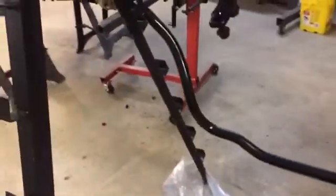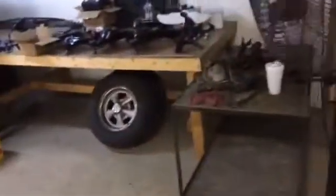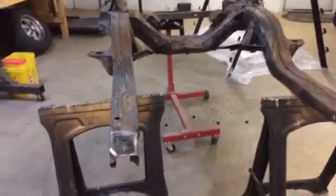The sway bar has been sandblasted, clean as a whistle. Put a couple of good coats of paint. The center link is done as well. But when I opened up the doors, it pulled out all the cool air pretty quick, pretty rapidly. It got up to about 88. I just decided to call it for a little while. When we come back out, it's back down to about 78 in the shop.